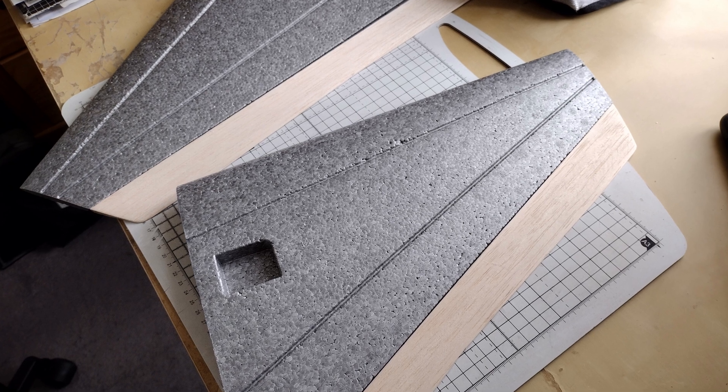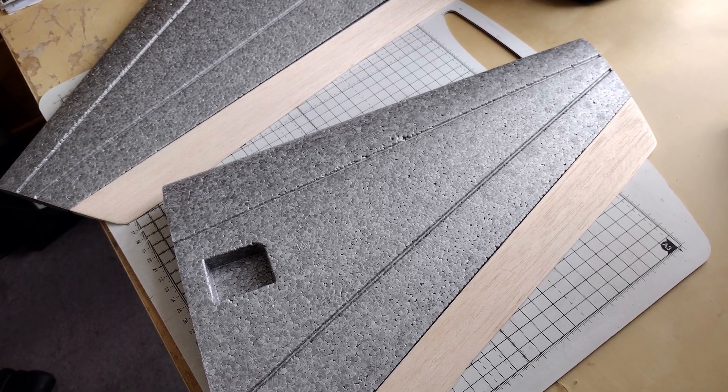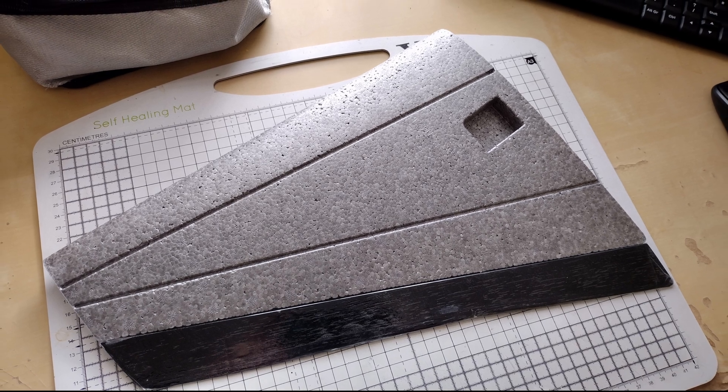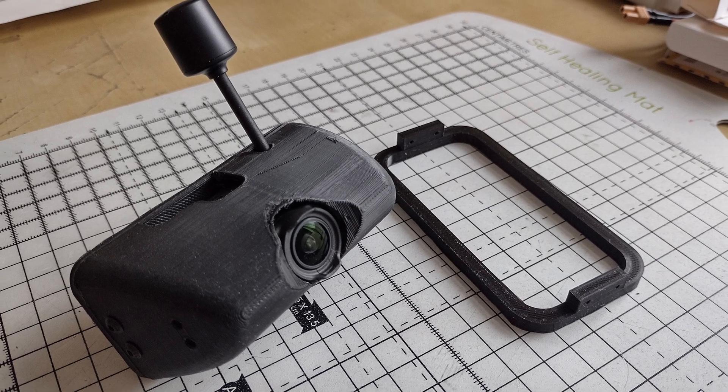The elevons were cut from the balsa supplied and then sanded. The template wasn't perfect but it came up fine when I worked it out myself. They're painted, sanded, painted again, and laminated. This is me admiring how far it got. The motor mount has to be cut in — that's a pain as well, but it's not a plug-and-play plane.